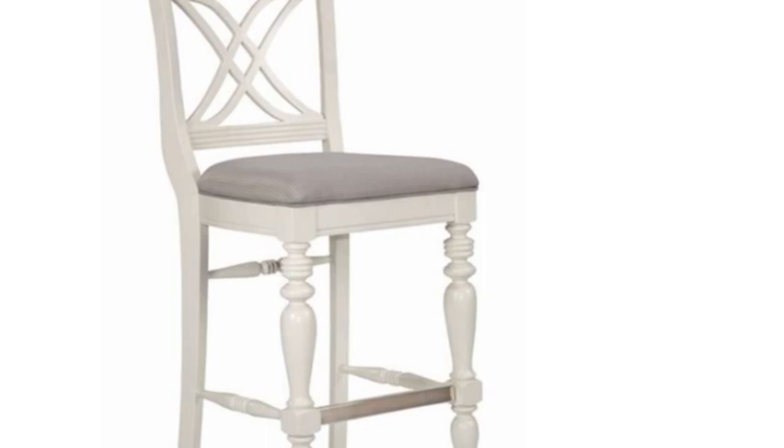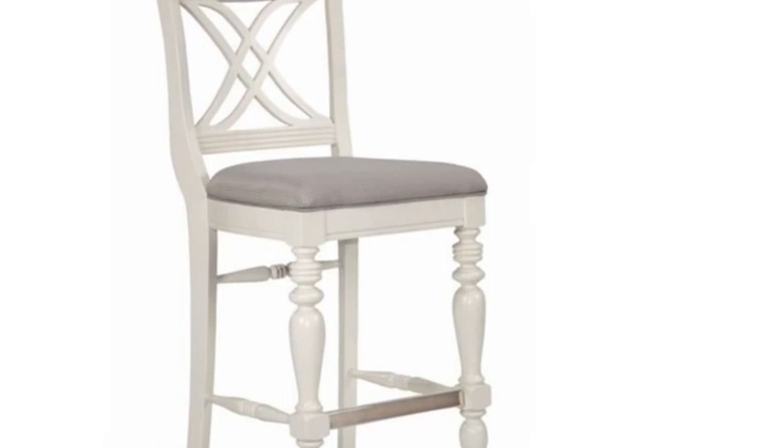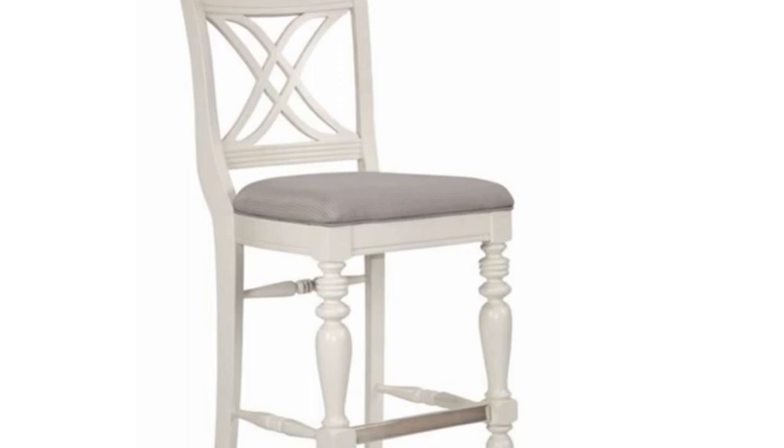Not only is the process simple, it saves you from the costs associated with new stools and allows you to personalize it. Pay attention when covering the square corners to keep the fabric from bunching.